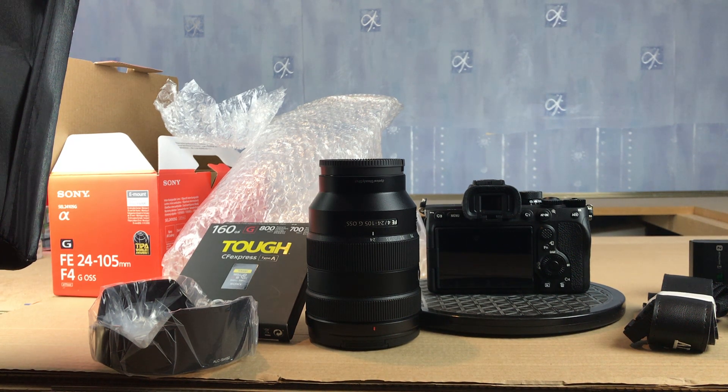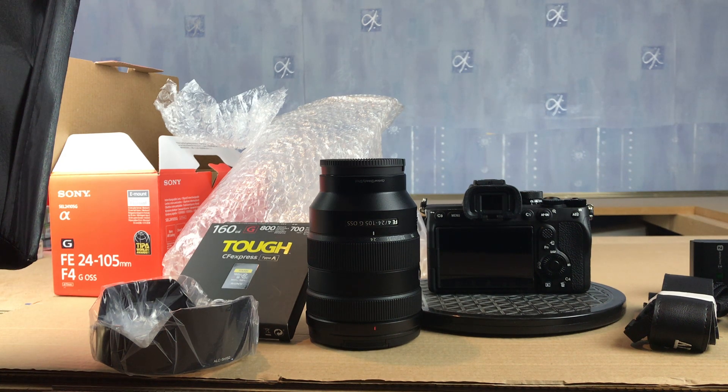So there you go guys — that's my Sony a7 IV video-blogging camera for the next 12 months. So much to learn. I'm also going to have to learn how to edit, and I've already downloaded the editing software from Sony. Remember: if you invest in something like this, make sure you register your camera on Sony's website so you've got some cover on it.